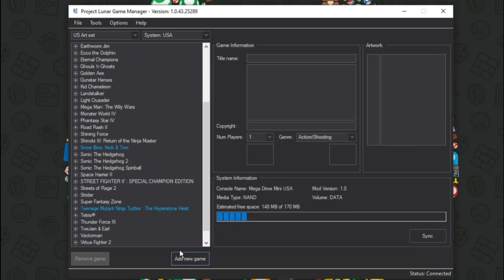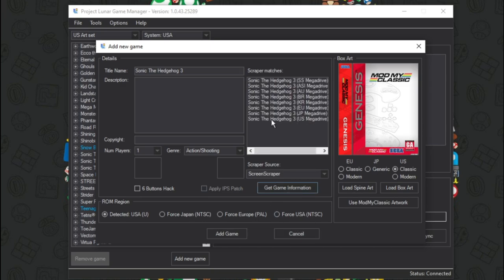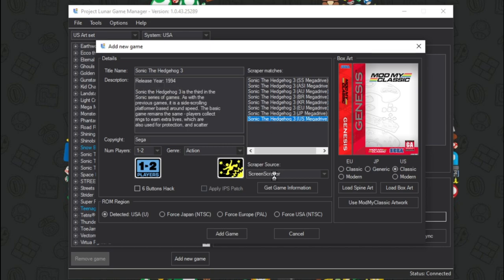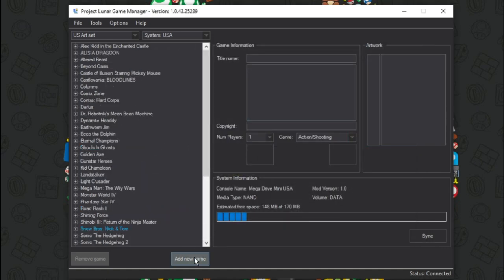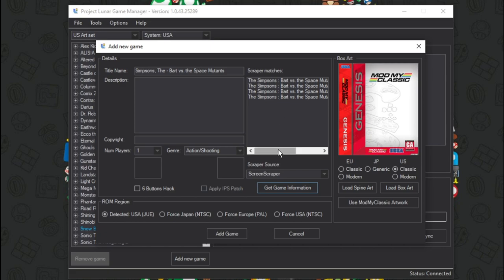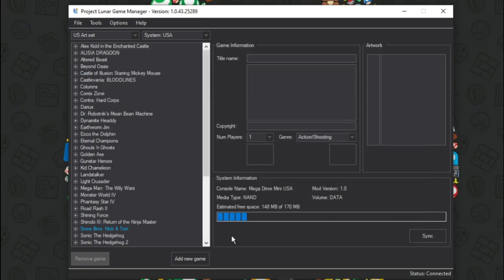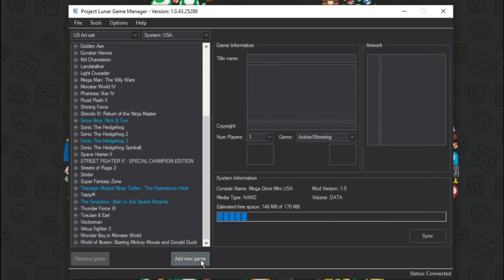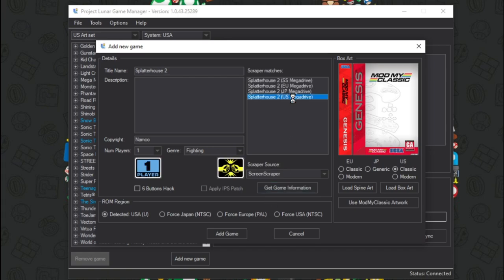What else? We'll do a Sonic 3. You will have to sync it — right now we're just adding to the list of stuff we want to add, this isn't adding it to the system yet. I just want to get these handful of games. Like I said, if something doesn't look good to your liking, you can edit it, but I'm digging what I'm seeing so far with the descriptions. We'll also get Bart vs Space Mutants — let's get game info, making sure I'm picking the US version so everything matches. Then we'll do Splatterhouse and Splatterhouse 3. And then we will sync it up and check it out.